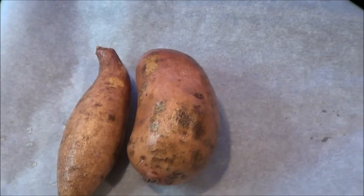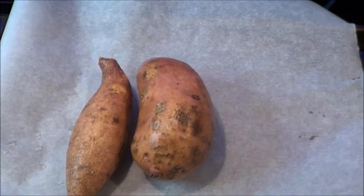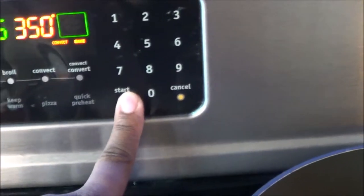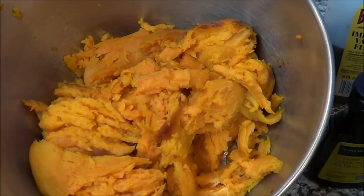Alright guys, we're going to be making some tasty sweet potato pie today. You want to start off with your potatoes — put them on some parchment paper and throw them in the oven for about an hour, depending on the size. After they come out, you want to skin them and put them inside a bowl, and then we're getting ready to start mixing everything together.